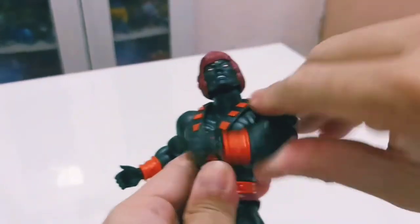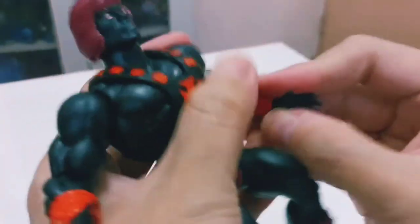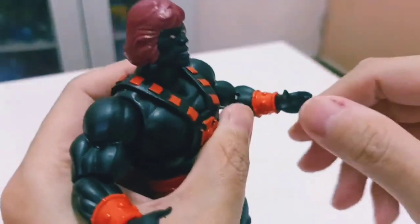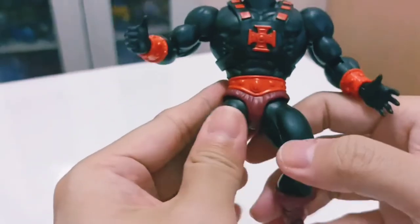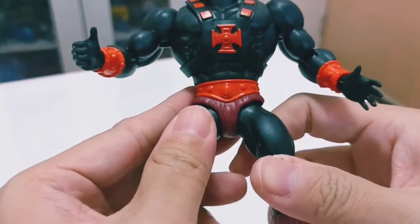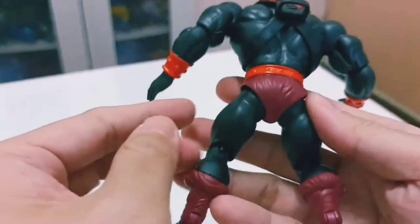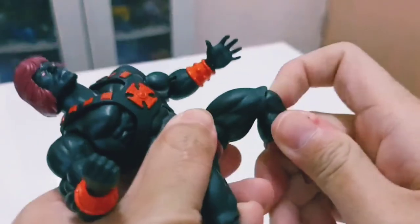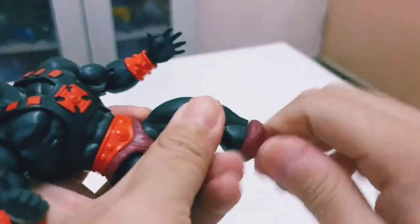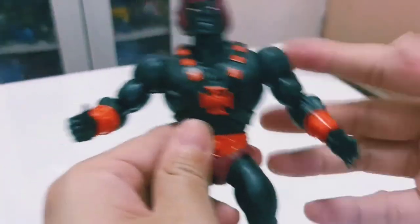You can rotate the hands, bend at the elbow, and rotate at the wrist. His belt features Anti-Eternian colors, which is a nice translation over to this He-Man. You can bend at the knee, rotate at the upper boot, and rock the feet.